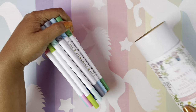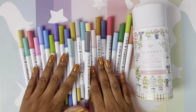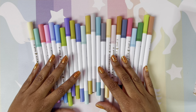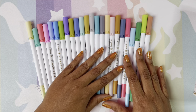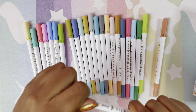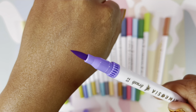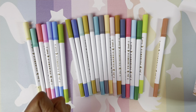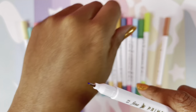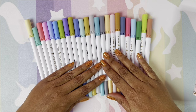That container is just beautiful. Guys, look at these beautiful colors! We're going to swatch all of these. Let's take a look — this is the brush tip. And this is the fine tip — it is really, really fine. I like that.